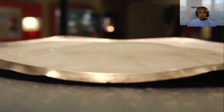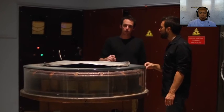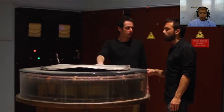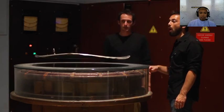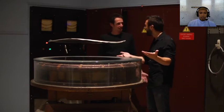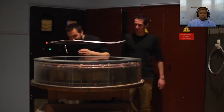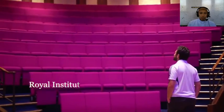Through this coil of thick wire, we're about to pass a huge alternating electric current. On top is a one kilogram aluminium plate. We hear this noise — the vibration of the plate, because it's vibrating at two times the frequency of the current. Wow! How does it do that? To find out, I've come to the place where it all started — the Royal Institution in London.